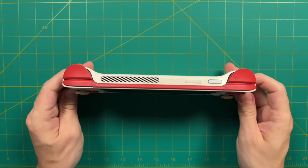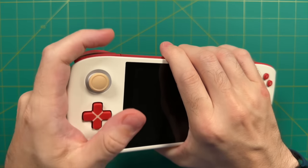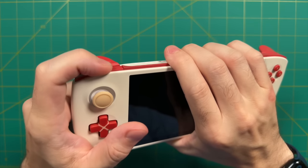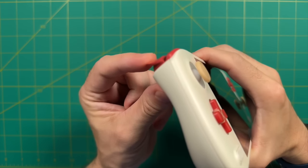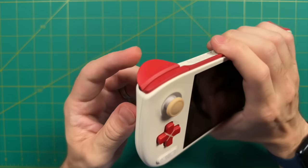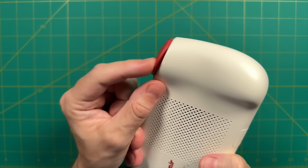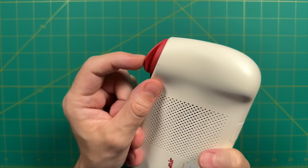Looking at the top: shoulder buttons have a slight mushy feel but are very easy to press and spring back up, registering fine anywhere you press. The triggers have hall effect and are analog in their input — among all Ioneo devices, the Air ones have the best travel. They're easy to press and very responsive. No complaints about these triggers at all; I think they're some of the best.